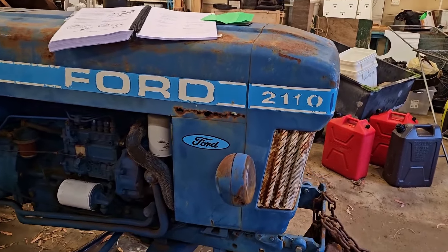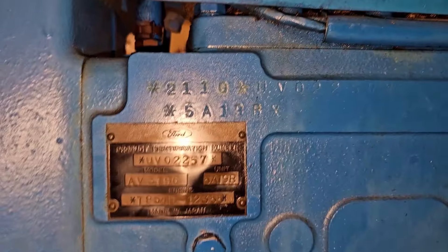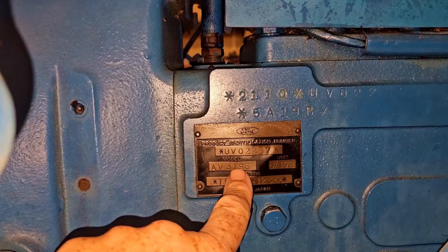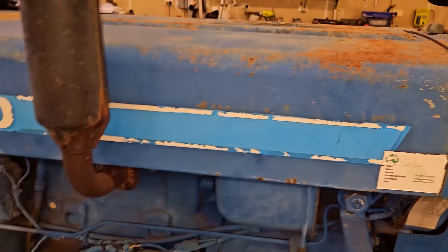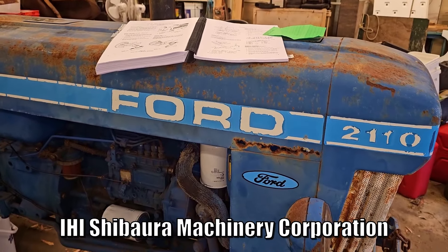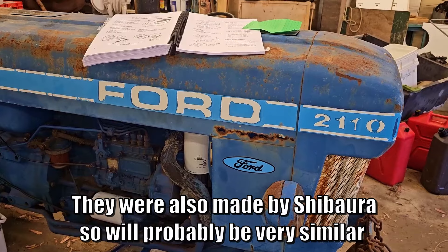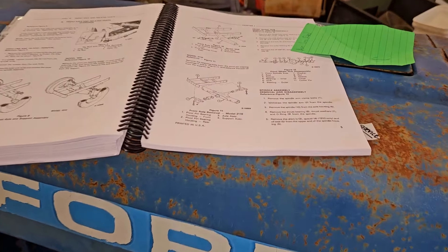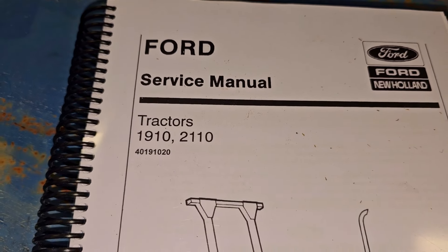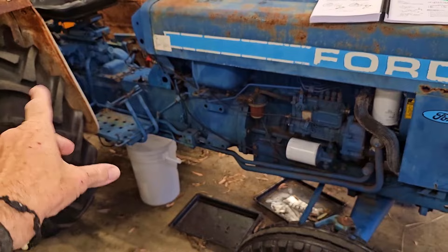This is a Ford 2110 and it has a plate around here — turn the light on — it's got a serial number and a plate. All those match so this plate is for this tractor and that model number says it is a Ford 2110. They are a four-cylinder diesel, made by a Japanese company for Ford, although there is a British variant I need to look into. This manual covers the two models: the three-cylinder 1910 and the 2110. They have slightly different chassis and gearboxes and all the works.